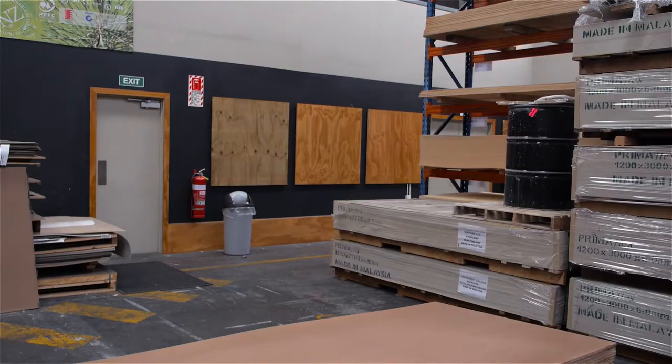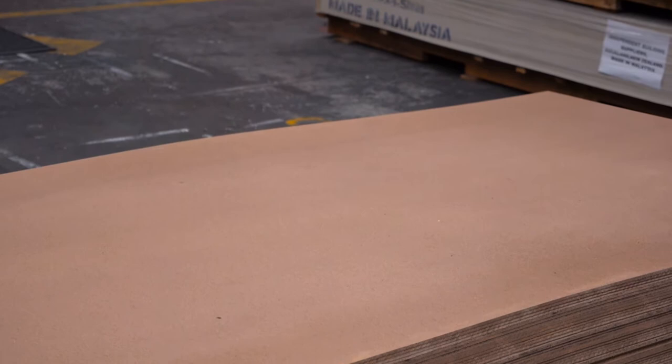Welcome to the product snapshot of our IBS hardboard. IBS hardboard is a multi-purpose high-density fibreboard ideal for wall panelling, automotive interiors, doors, cupboards, packaging, and many other uses.